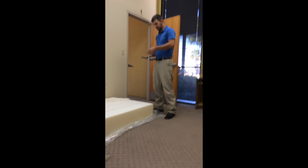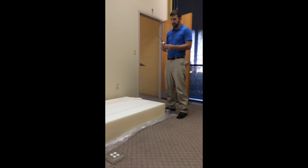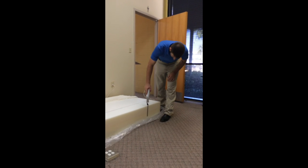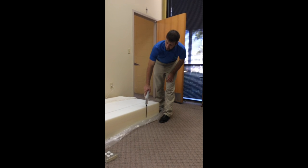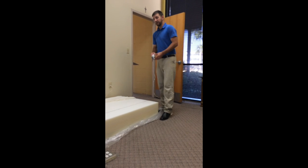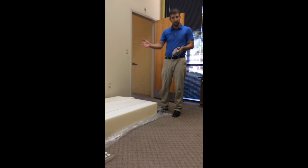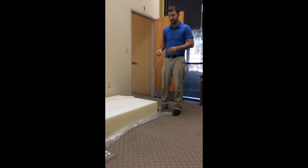So I finished up with the first cut. Because the blade on the knife is not quite long enough to cut through the entire mattress thickness, now I've got to flip the mattress over on the other side, measure it again, and do the exact same thing I just did, just on the top side of the mattress.